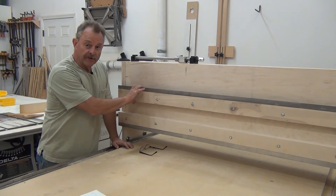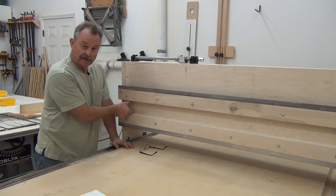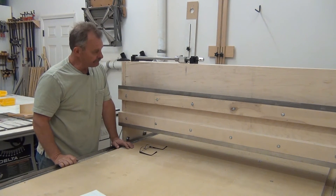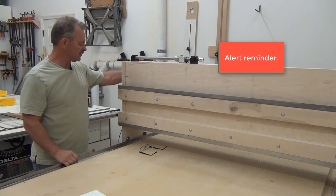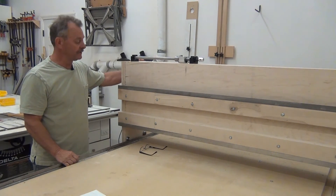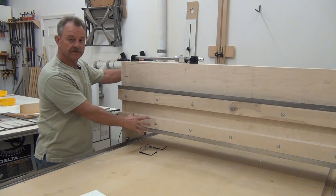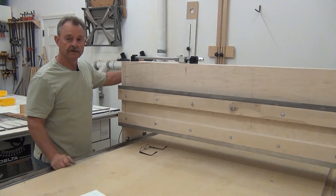I'll save you from the boredom of mounting the top rail, but I did it the same way as the bottom rail — used the pillow blocks as my spacer and added three-quarters of an inch. It's a bit bulky and someday I might make it more aesthetically pleasing, but it's solid and it's going to work. In our next video we're going to put on the bracket that takes the z-axis and moves along the Y rails.